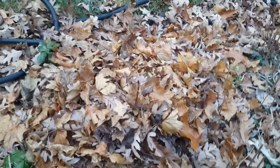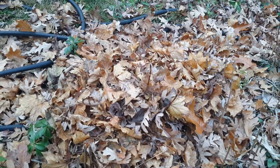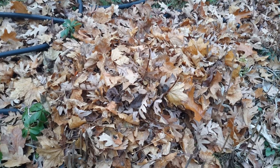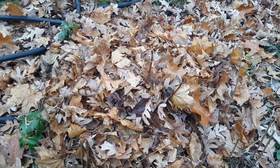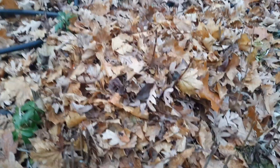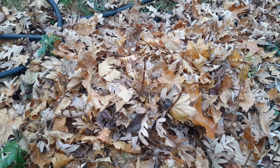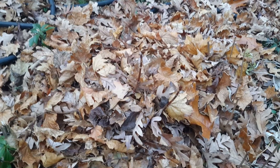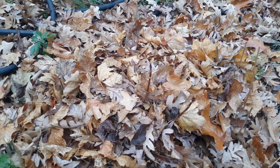I also use leaves sometimes, but one thing I don't like about leaves is they get wet and they don't dry out quickly like straw does. Leaves have a tendency to rot or rot the plant. You have to pile a lot on and they get wet and packed down, so I like to stay away from leaves but I do use them from time to time when I have to.